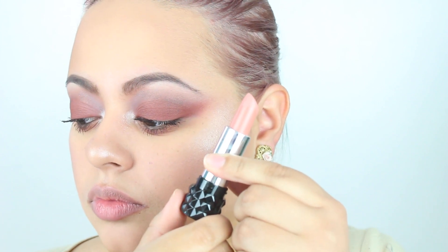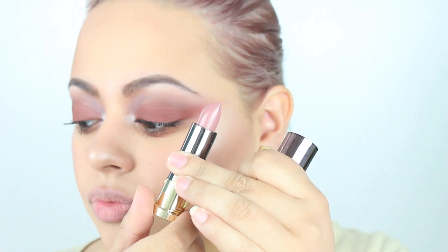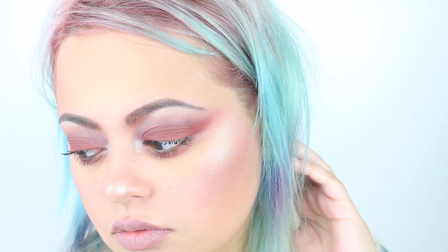We're almost done — the last part is the lips. I did a little lip combination: I used the Kat Von D lipstick in Agatha to mute down my natural lip color, then took one of the new Vice Lipsticks from Urban Decay in the shade Oblivion, which is a mega matte, beautiful taupey mauve. This color combination is just gorgeous. That completes the look! I hope you guys enjoyed — thank you so much for watching and I'll see you in the next one. Love you guys!